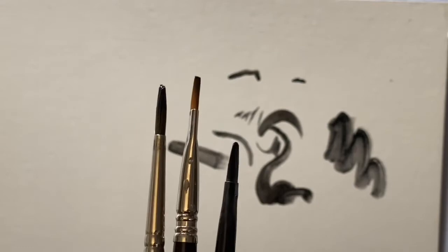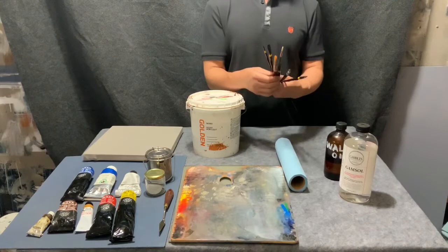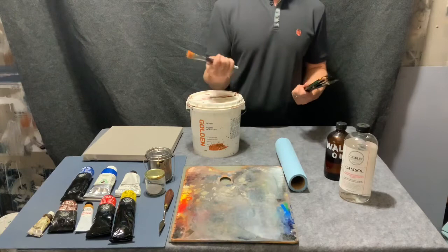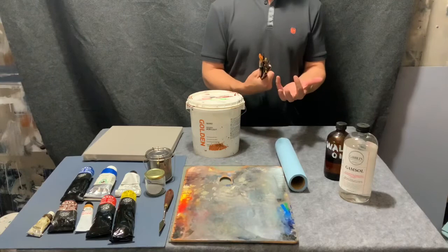In terms of brush sizes, you'll need some small rounds for detail work. Generally, you want to use as large a brush as you can for the size of stroke you're making. If you have a large surface to cover, use the largest brush you can — sometimes even a little larger than you think you can control. I had a teacher, Bob Levers, who said: if things aren't working well, use a bigger brush.